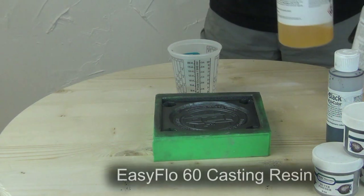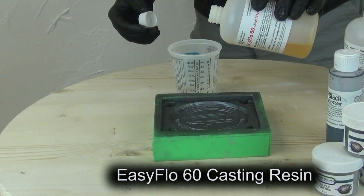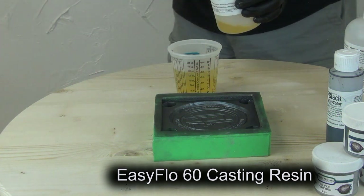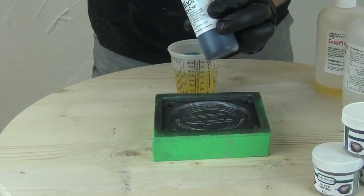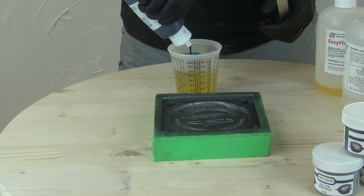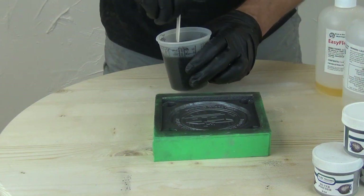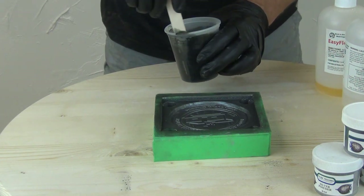Here we're using some Easy Flow 60 that we're going to pigment with some black polycolor pigment, and we're going to pour that in behind it. Easy Flow resins and a lot of other resins in that same chemical family are very adhesive, so we don't have to worry at all about those wanting to bond to whatever is in the mold that's not silicone. By brushing in that thin veneer of iridescent powder and then pouring the resin behind it, the resin will bond to the iridescent powder, creating a very nice permanent bond on any powder it touches, and then pulls that out of the mold with the cast part.